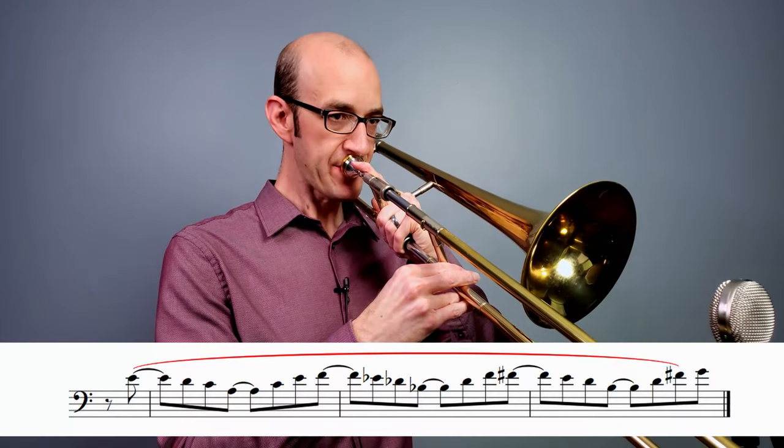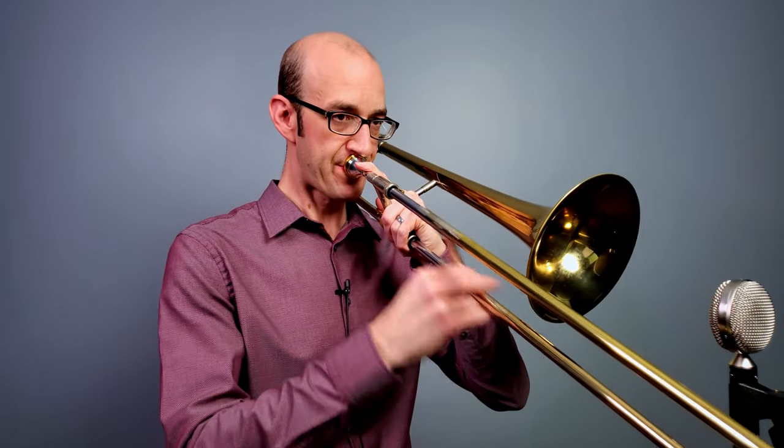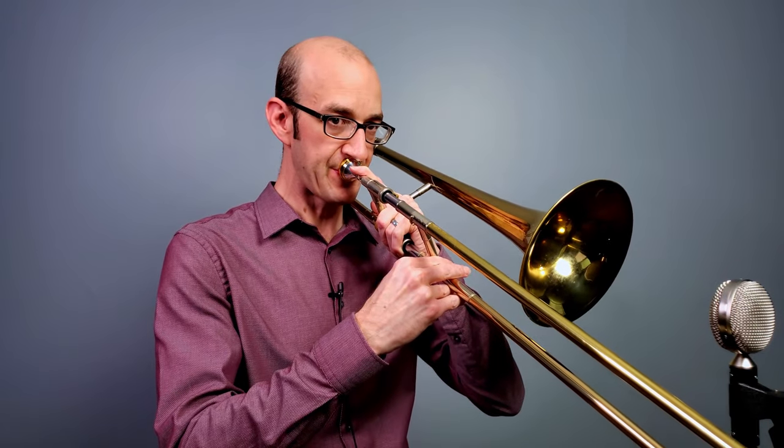Rule number one: when we have an eighth note line, we are going to treat those legato. If we were singing them, we would sing with a DOO syllable, unless anything is affected by one of the other rules we're going to talk about. Conversely, if I played all of that a little more separated, you're going to hear it's not going to sound quite as swinging — it's going to sound maybe a little overcooked, overswung, kind of like I'm trying to swing. It just doesn't sound as authentic or as inside the style.